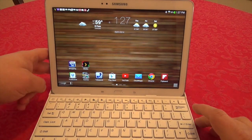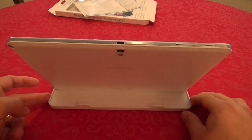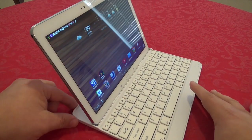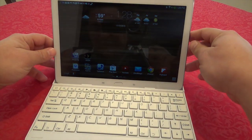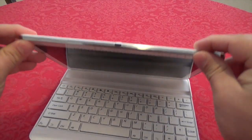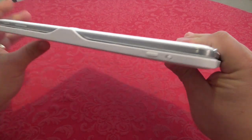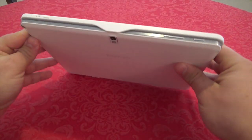Now that it's connected, it looks very cool on the tablet. It gives a nice viewing angle — great for watching movies. It also doubles as a case: you lock the tablet in and it snaps right in. Keep in mind, if you already have a case on your tablet, you won't be able to use it in this form.